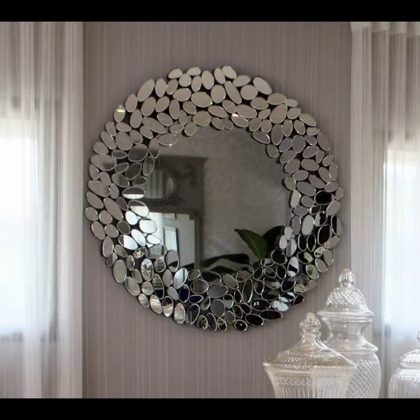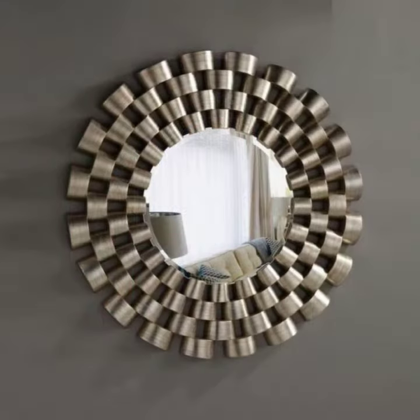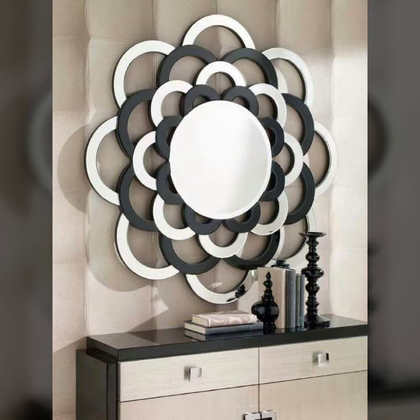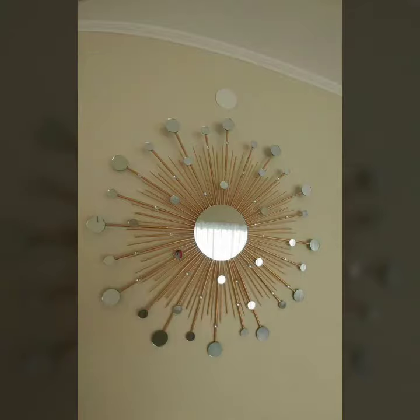We will see different types of mirrors, different shapes and styles, and frame look ideas. In this video, you will be able to see a lot of design and styling — a different style of frame design.